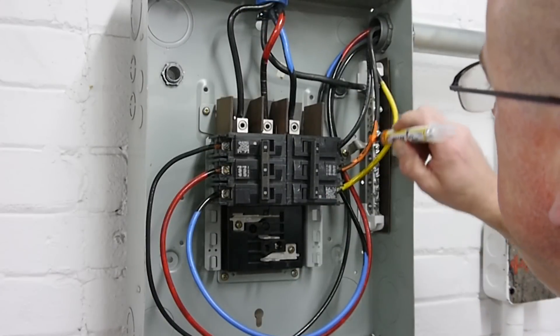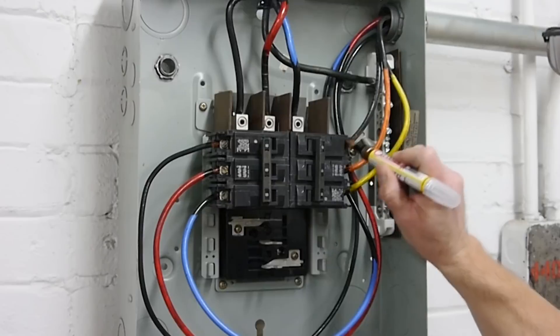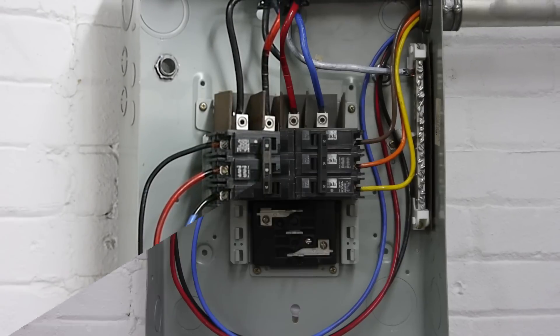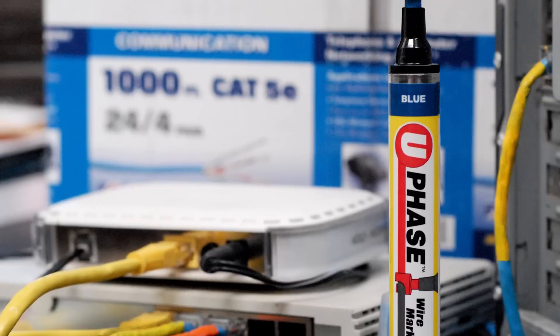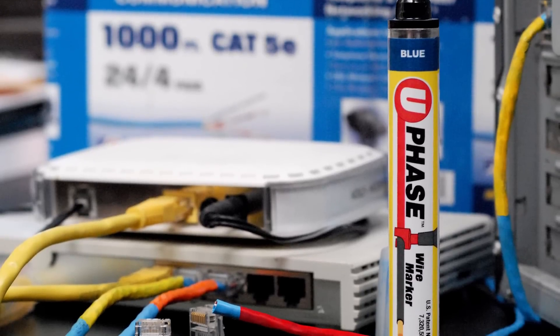You may repurpose wire remnants by marking them, eliminating the need to carry color-specific wire. U-phase can mark up to number 6 wire, as well as ethernet cable, video cable, cords, and automotive wires.